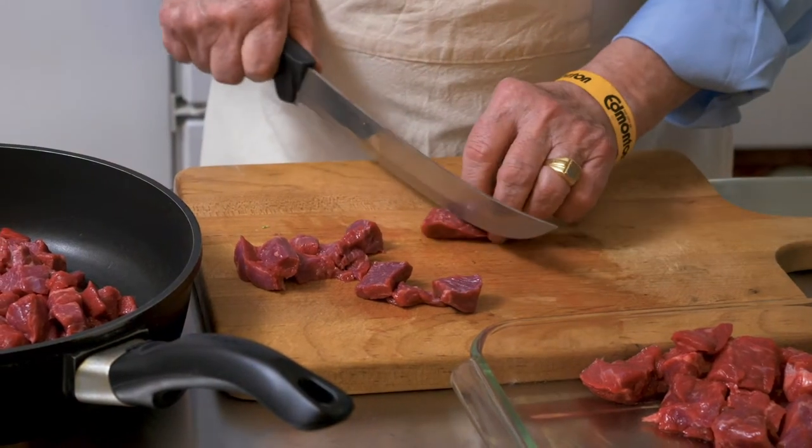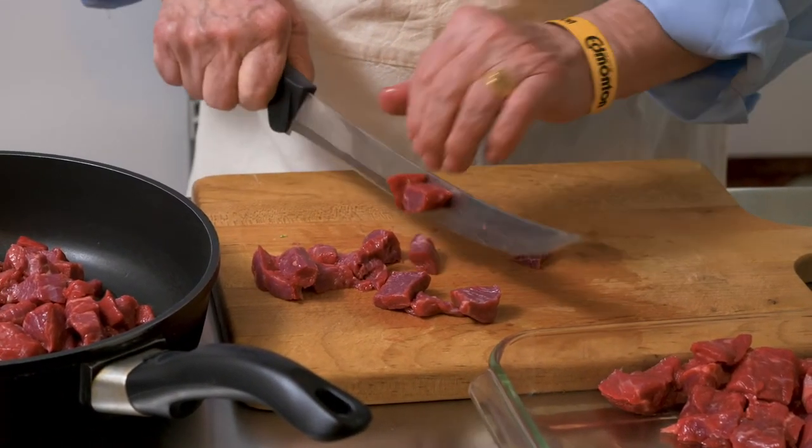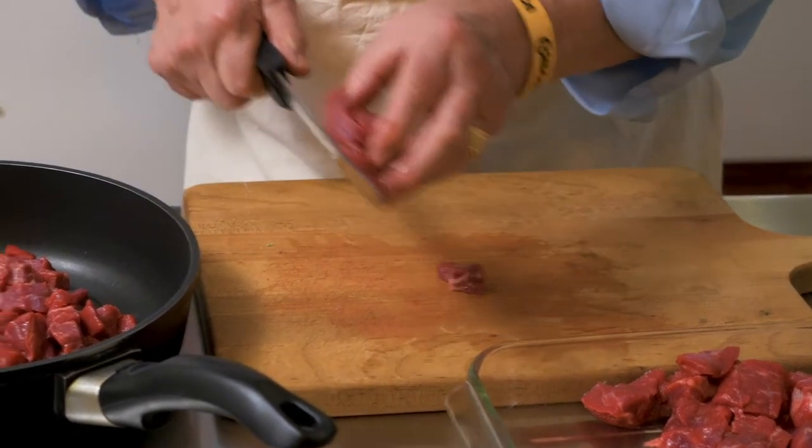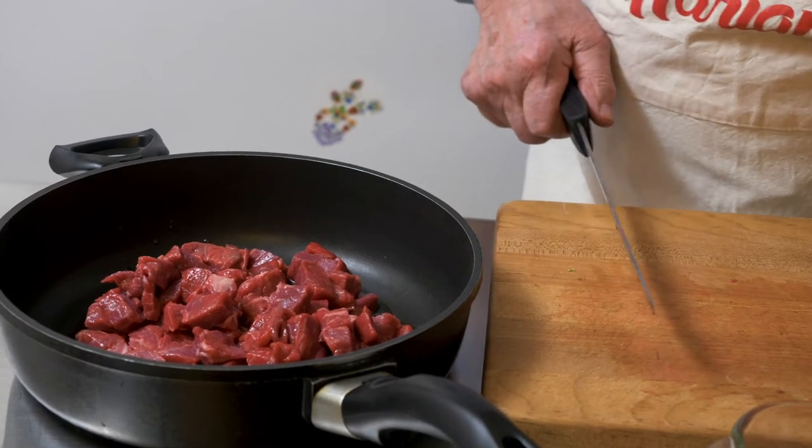I can feel the way I cut it, you know, I can feel. When you cut it, you can feel it's very good meat. It's aged, like not fresh meat. You can see the core.